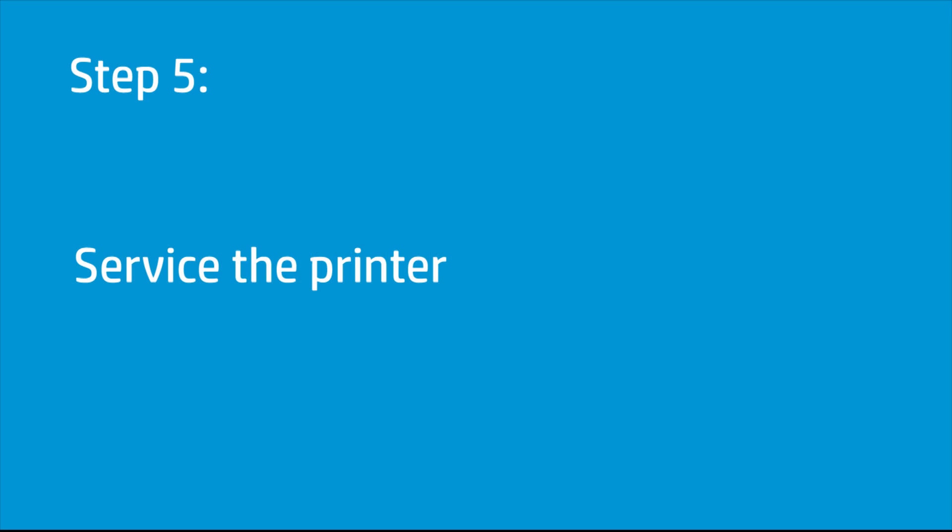If you have completed all the steps and are still experiencing issues, the printer might need to be serviced. Your options for service might vary depending on how long you have owned the printer and what country you live in. Contact HP to find out the support options for your printer.